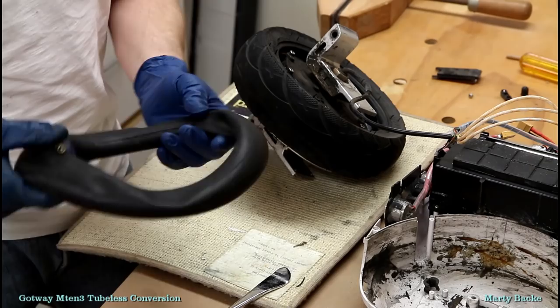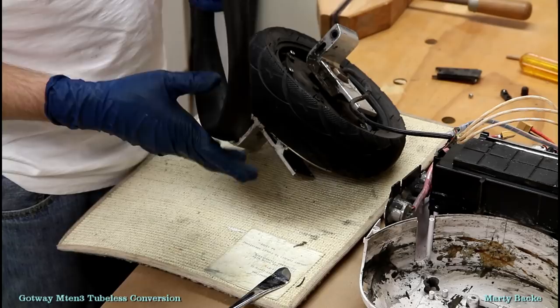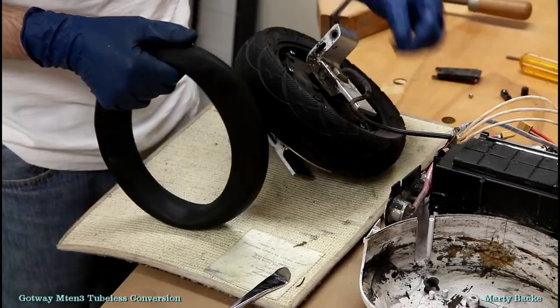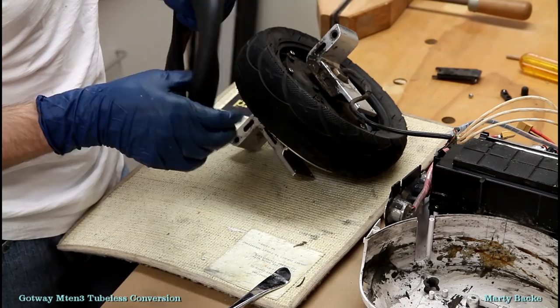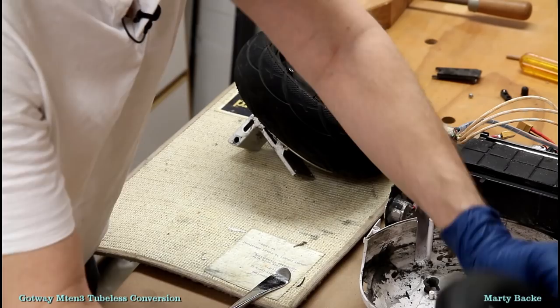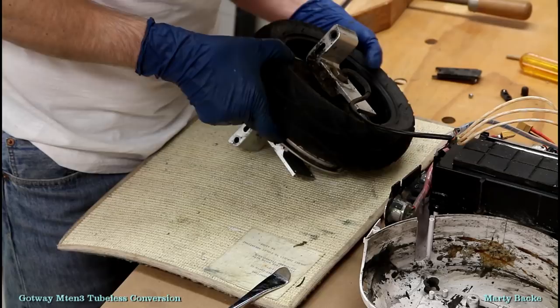Slime does not always repair tubes. I had a gash in my ACM tube that I had to patch. The Kingsong 18XL had a couple punctures, one high up near the valve where slime definitely does not work. But my view is slime is better than nothing — why not give it a shot. Either way, I'm looking forward to having a tubeless tire.